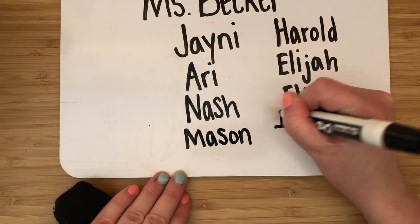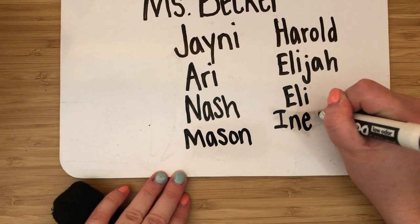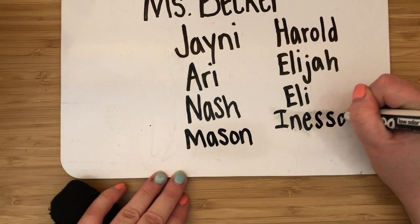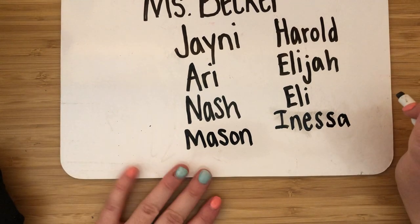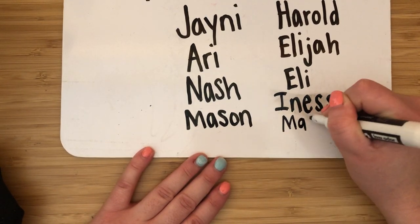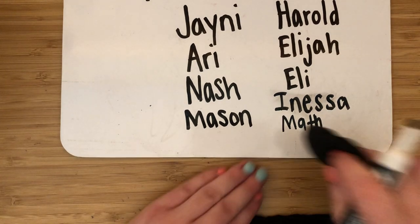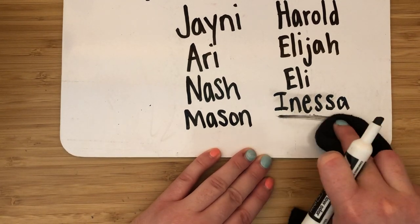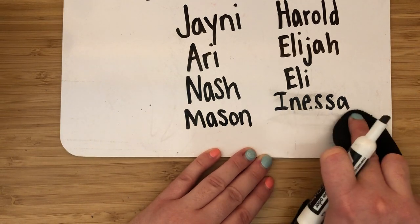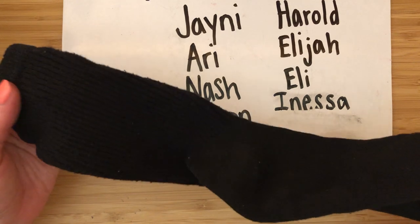Let me try Inessa again — one N. Sorry about that. Even teachers make mistakes and that's okay. I'm going to use my eraser — my sock — to fix it. Be careful not to erase too much, just a little bit. Old socks are great for erasers.